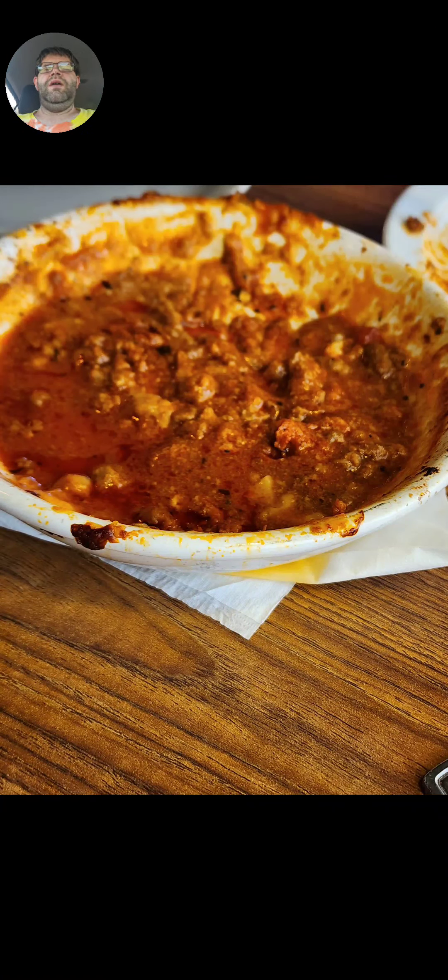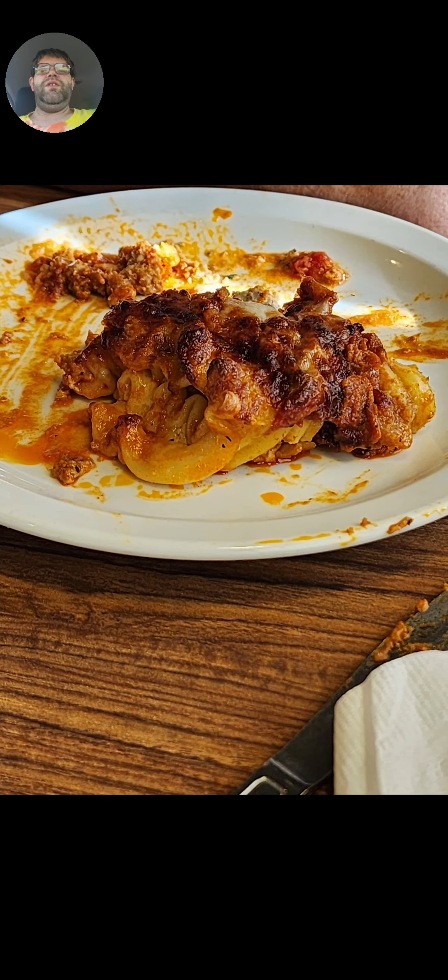Hello, this is Steve K here today. And today we are going to be reviewing what lasagna is not supposed to look like.